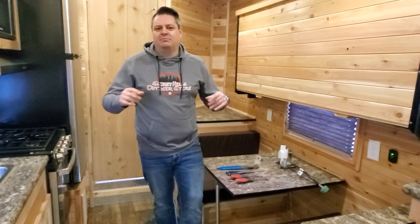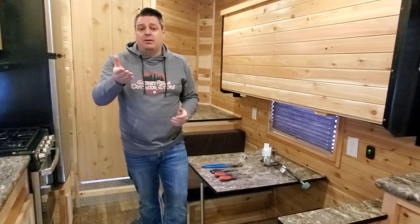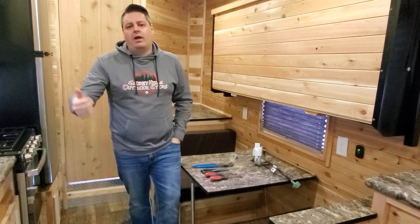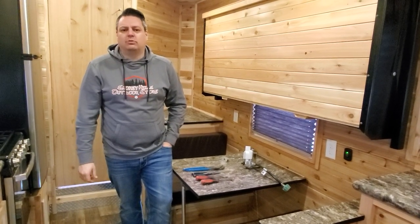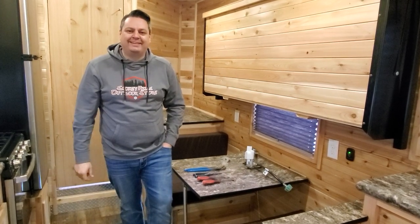I really hope everybody enjoyed that video — there's a lot to cover and I'm talking fast. I hope it helps somebody out. If you have anybody that has a problem with their furnace, make sure you send them this video or have them contact the service crew here at Smokey Hills Outdoor Store. Have a great season everyone — we're seeing some good ice, let's go do it.